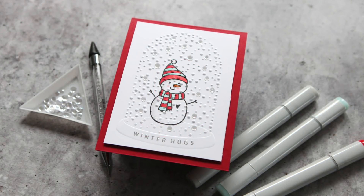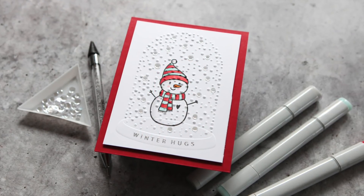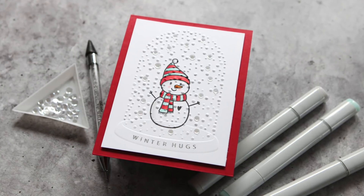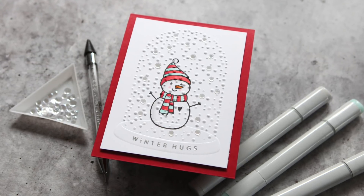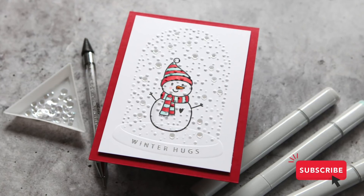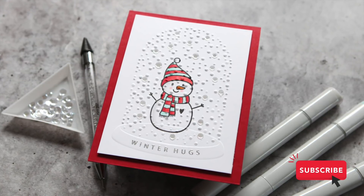Here's a look at the card project I'm sharing today. Something that I did not know is that you can color and stamp — or stamp and color — an image and then emboss over the top and not lose the detail. That's what this card is all about, so let's take a look at the supplies I used.